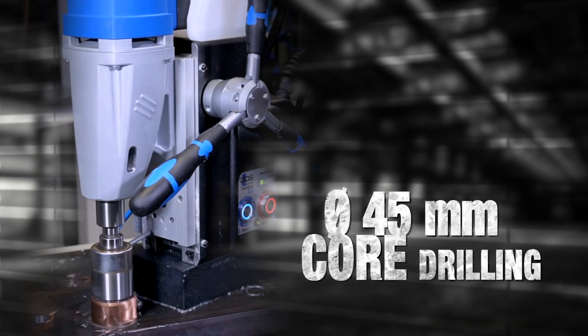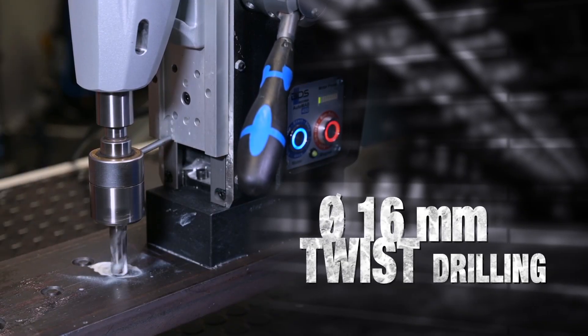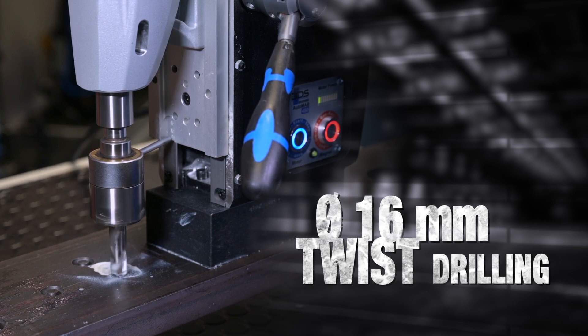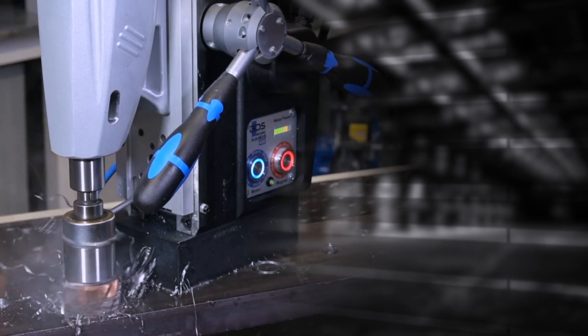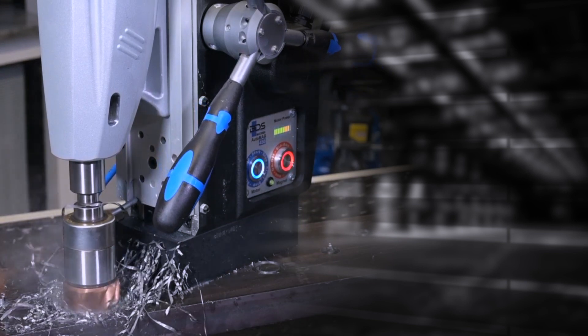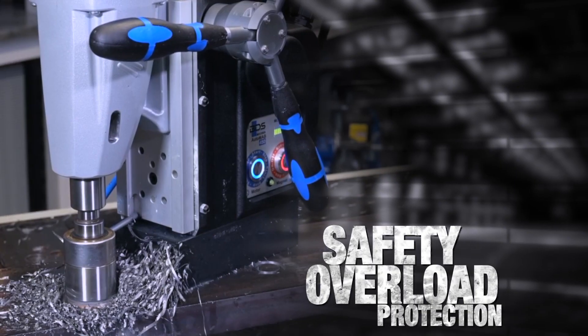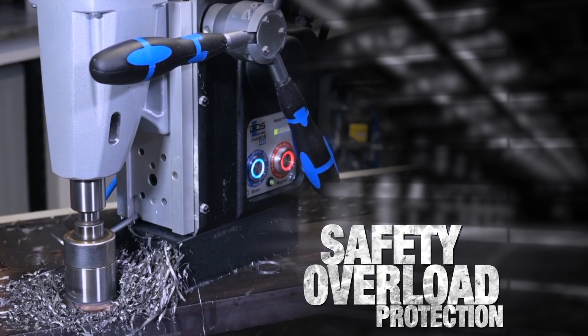45mm diameter core drilling, 55mm cutting depth, and 16mm diameter twist drilling with BDS Weld and Shank Twist Drills. The control reliability monitors the drilling process while power consumption is displayed by means of an LED. A safety cutout protects the drilling motor from overload.